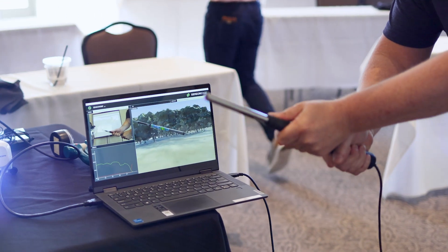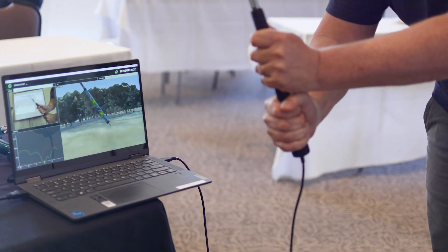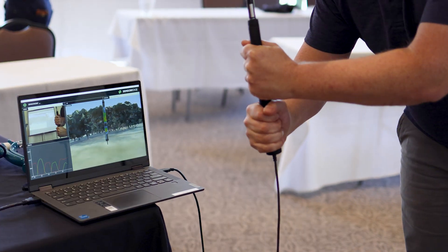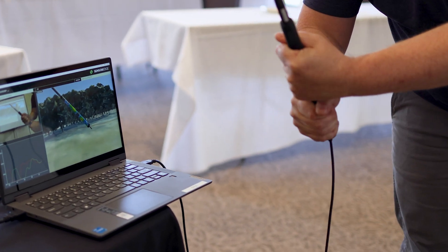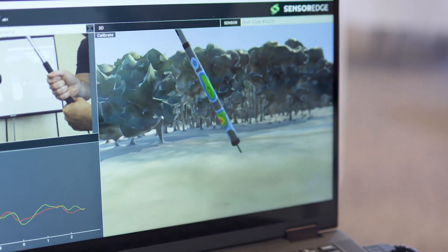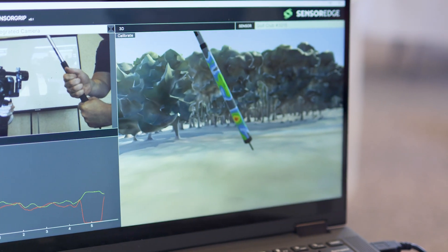This technology has advanced to allow heat mapping to really see where that pressure is in the hands and which fingers it's in. We can track each hand separately, and when needed we can track specific areas. For example, for baseball we can track the pinky finger because it's overstressed most of the time. For golfers we have different requests, but we can track whatever's happening between your hands.